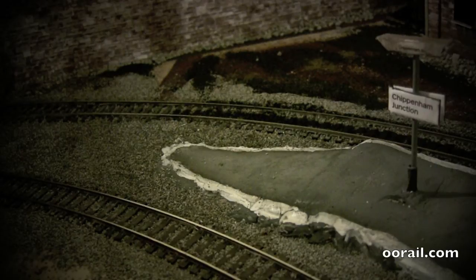Hello and welcome to another video from WRL. In this video we're going to show you how to make a barrow crossing.